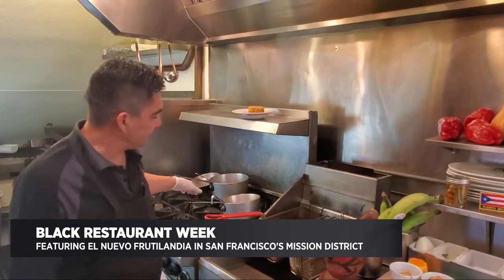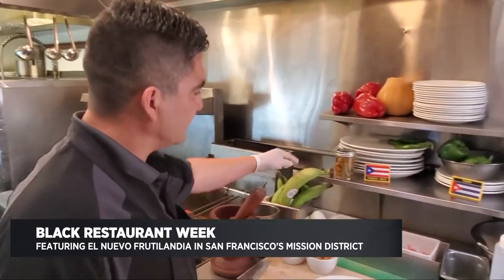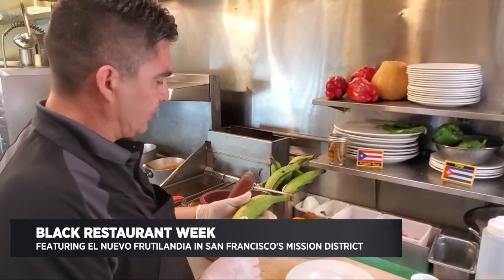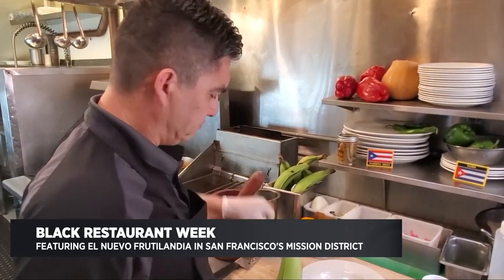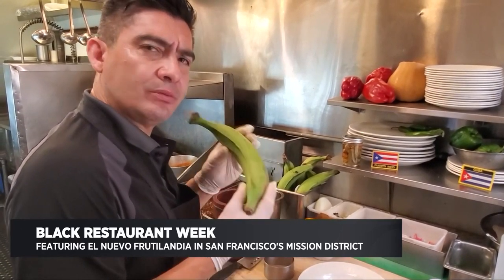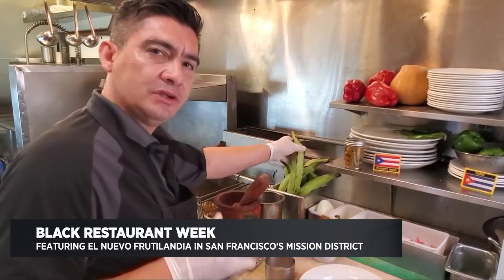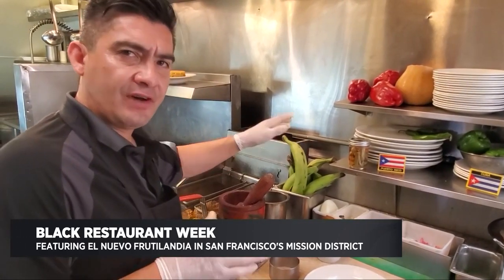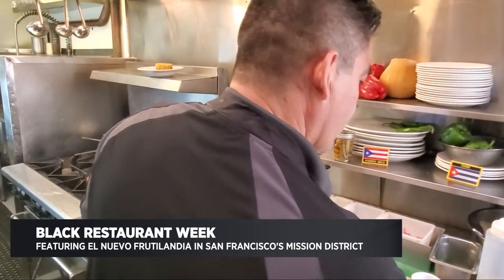Now that we have our sauce, we'll set it to the side and start the assembly of the actual Mofongo. Mofongo consists of green plantain mash, and we're going to form it into a cylindrical shape. You need to make sure that your plantains are really green, nice and fresh — they can be a little hard to peel, so you might want to soak them in some warm water for about five minutes. Once they're soaked and peeled, we're going to chop them up.